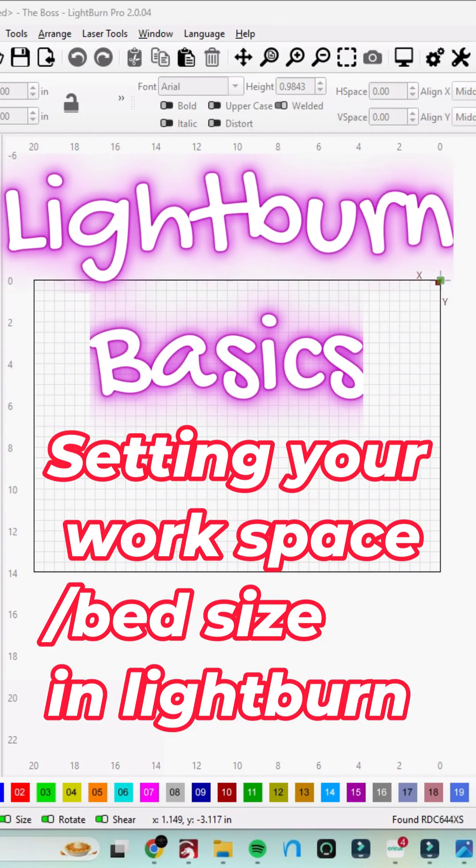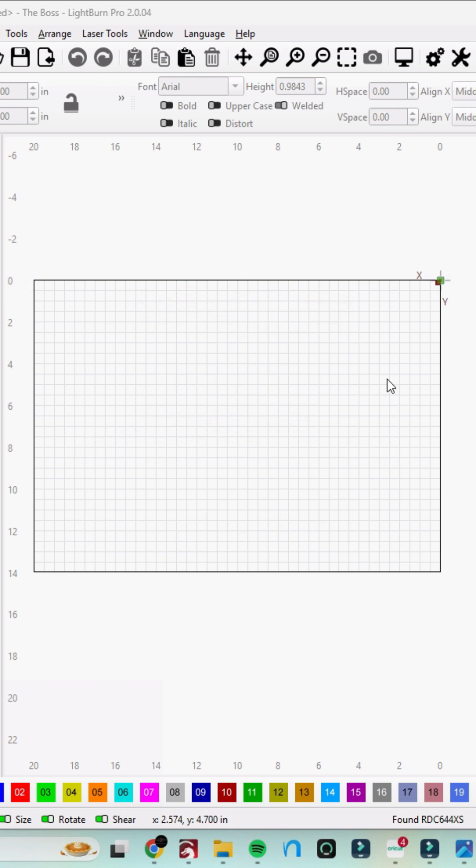Let's change the size of our artboard, bed, grid, or whatever you want to call it in LightBurn. Right now this is set to 20 inches by 14 inches — 20 inches this way, 14 inches this way. Let's say I've got a new laser and the sizing is a little different.